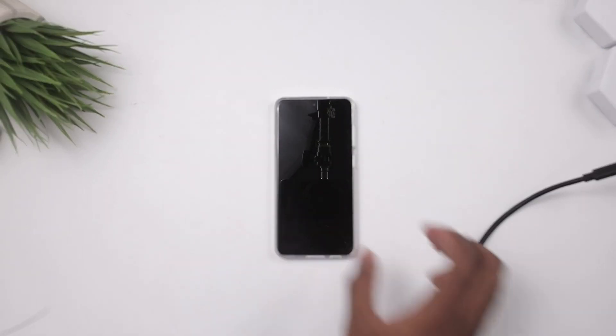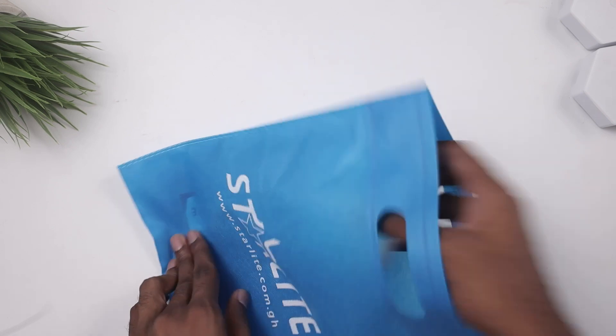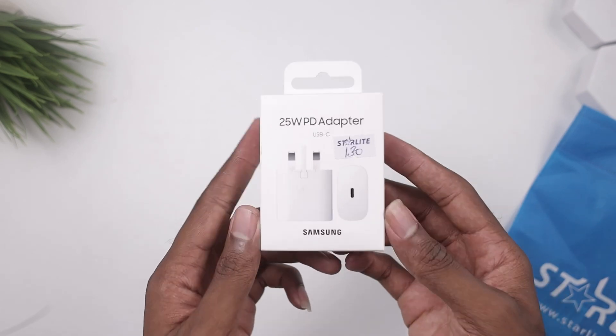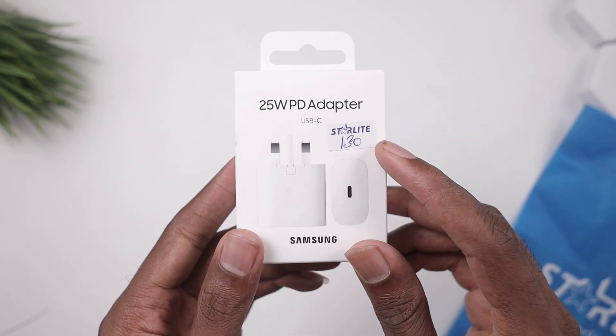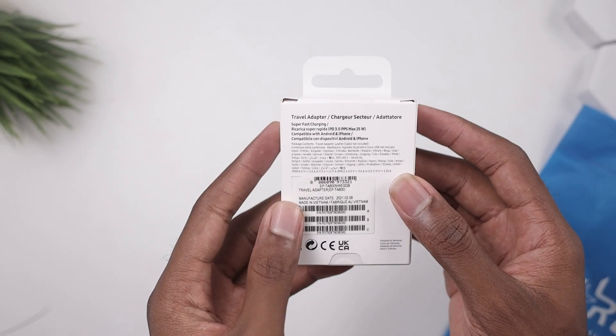I went out and got myself a 25 watt charger from Starlight — thank you to Starlight for hooking me up with this. As you can see, this is the 25 watts PD adapter and it cost me right about $20, so that should give us the fastest charging speed that this device can actually provide.